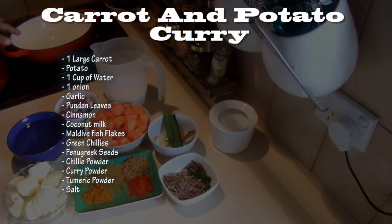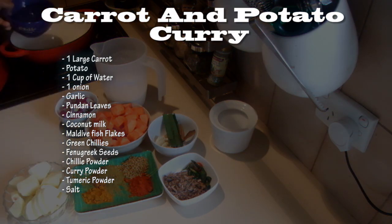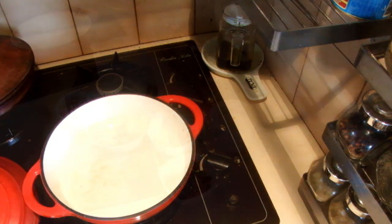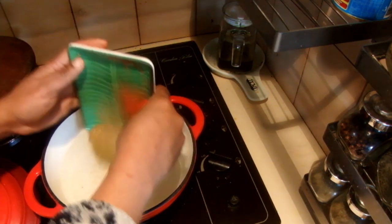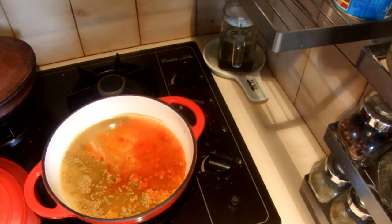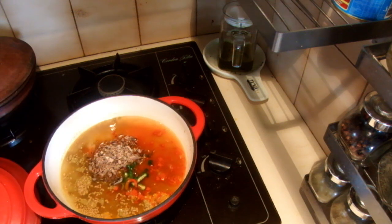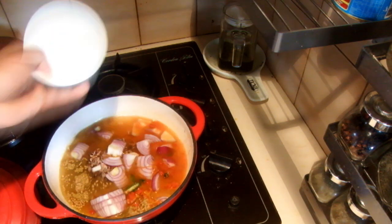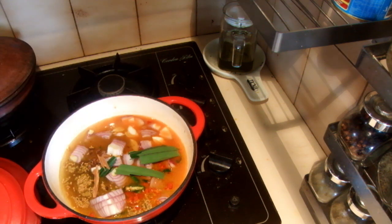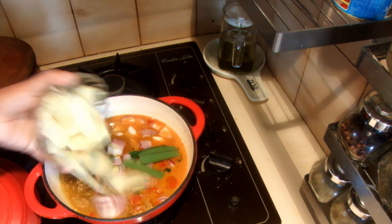To start, I am going to add the water into a pan and then the spices, Maldive fish flakes and the green chilies, onion, garlic, pandan leaves and cinnamon. I am not adding a lot of chilies in this recipe, just a tiny bit of chilies.